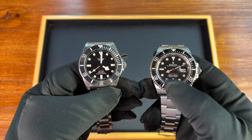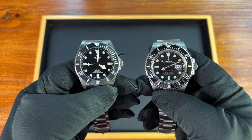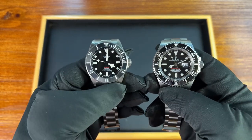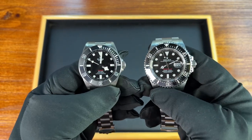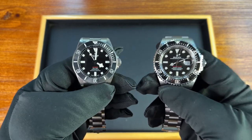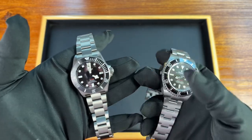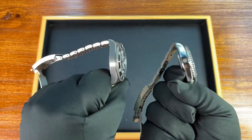You can definitely see a lot of inspiration here — namely the red text on the dial, which both the Pelagos and Sea-Dweller share. There are a lot of other features on these two watches where you can definitely see the Sea-Dweller's influence on the Pelagos.